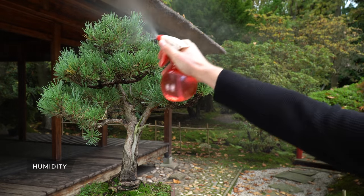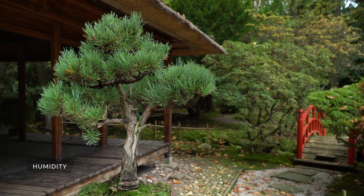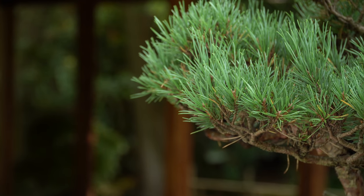Daily misting will help raise the humidity around your bonsai, though for most outdoor trees this is not really important. Misting for a few days when the tree has just been repotted is recommended.